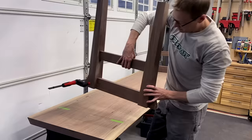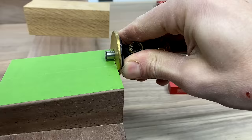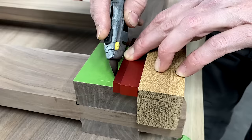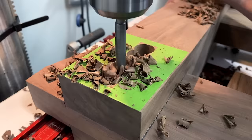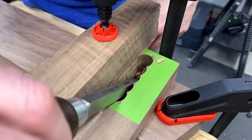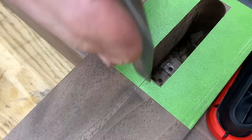Next up was to rip down some stock for the side aprons and the inner stretchers, all to three-and-a-half inches wide. With those rough cut, I could lay out my mortises for the aprons on the legs using green tape. The side aprons will meet here with a fully integrated tenon. I used the drill press to clean out the majority of the waste in the mortise — this could also be done with a router, but I didn't feel like making a jig to plunge the correct angle into the legs. I used a pairing block and a chisel to square up the walls.